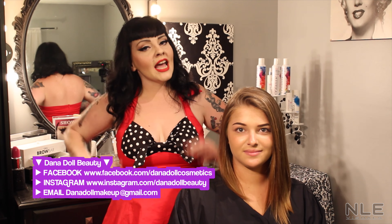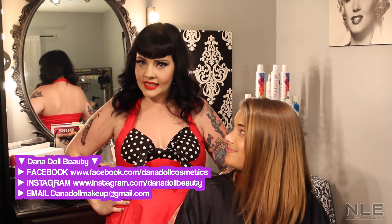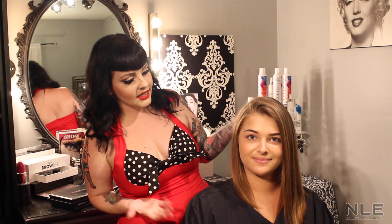Hi Pretties! My name is Dana Dahl. I am a makeup artist and hair stylist at Mudhoney Hair Salon in New York City. Today we're going to be showing you how to do a classic retro pinup look. We have our model here, Taylor. Say hi to Taylor everybody.